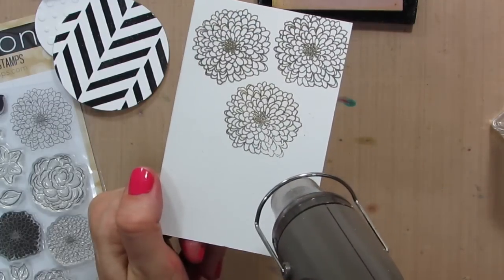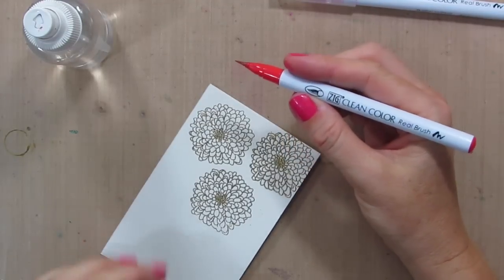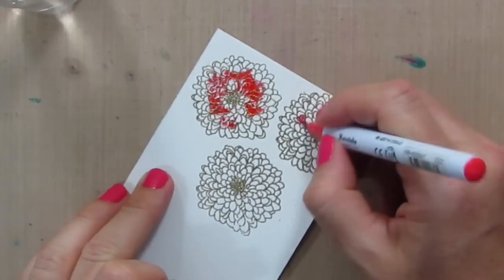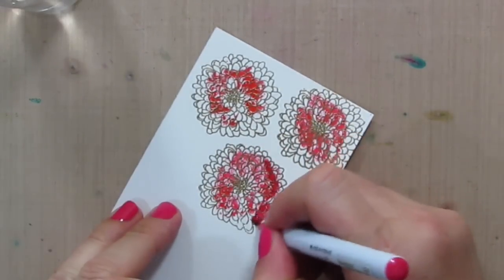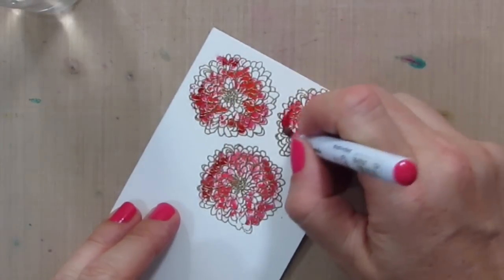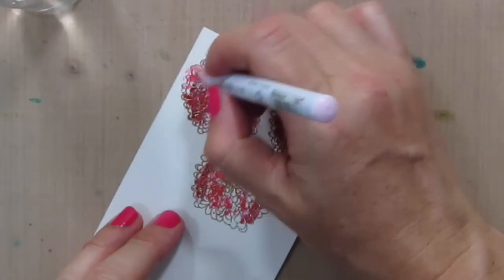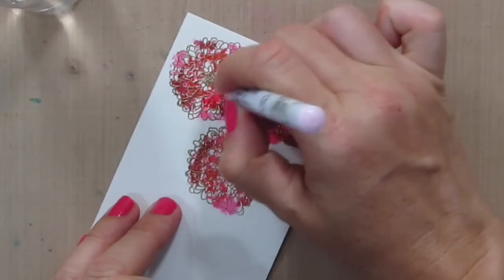We'll just emboss these real quick. I've been playing with my Zig Clean Color Real Brush Markers a lot lately, and today is no different. I'm just very simply going to scribble on some color — no rhyme or reason to this, just laying down some color. By the way, I'm using Canson watercolor paper.